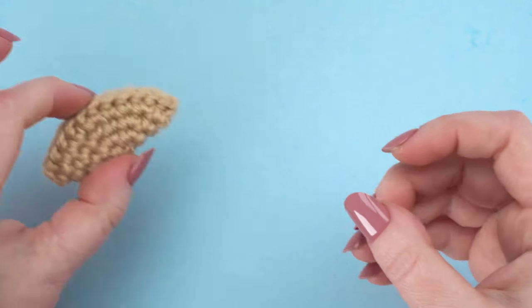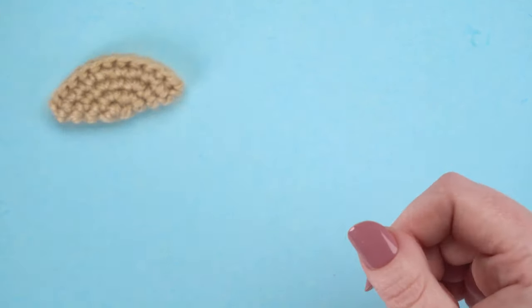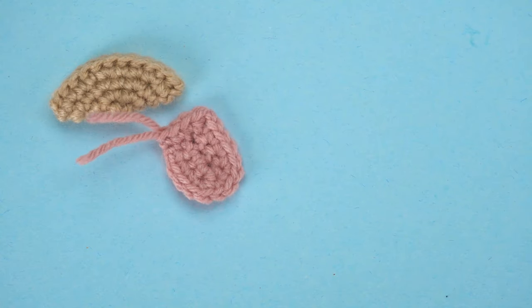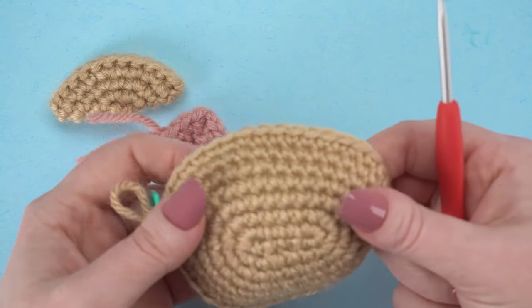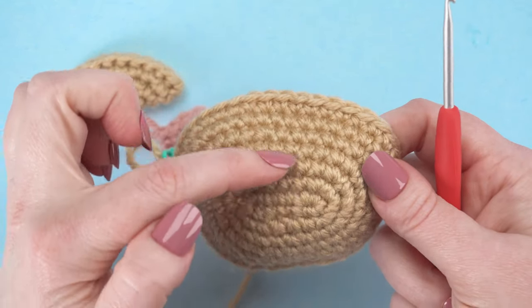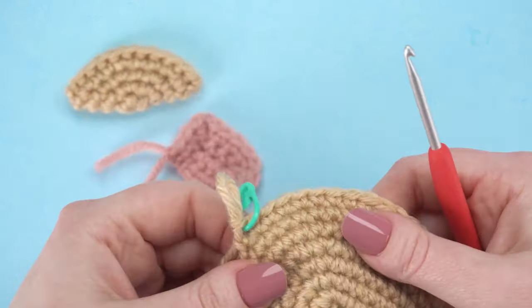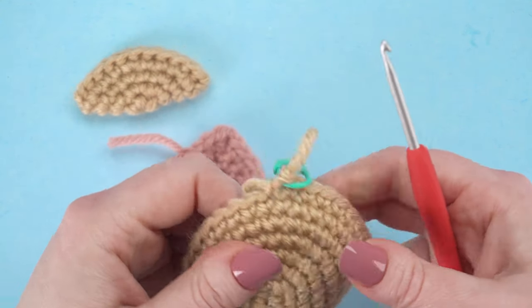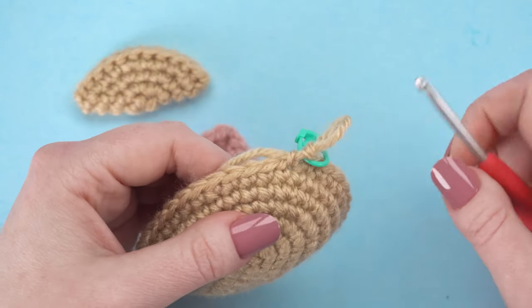So now we have our completed bottom lip, our tongue, and the head completed to the end of round 7. We'll attach the bottom lip and the tongue in the next round, so let's go ahead and do that one together.